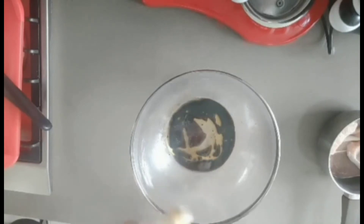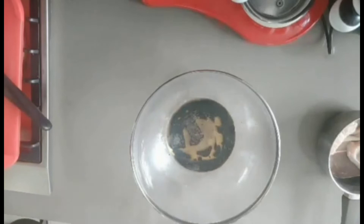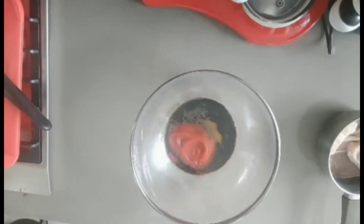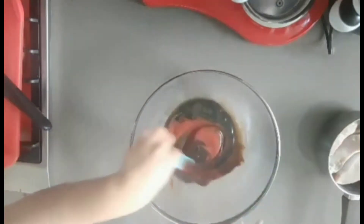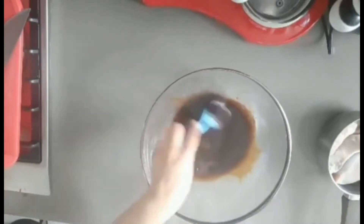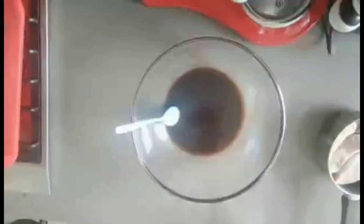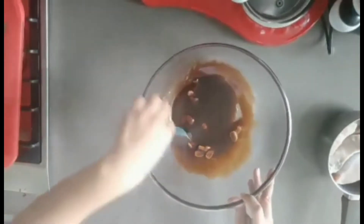I'm also using black pepper - the amount depends on you, if you want more or less. I'm using only half a teaspoon. I'm also using paprika, ketchup - one or two tablespoons - and oyster sauce, about one to two tablespoons. Stir, then add one lime or just one tablespoon of lemon. I'm also adding garlic here to taste.